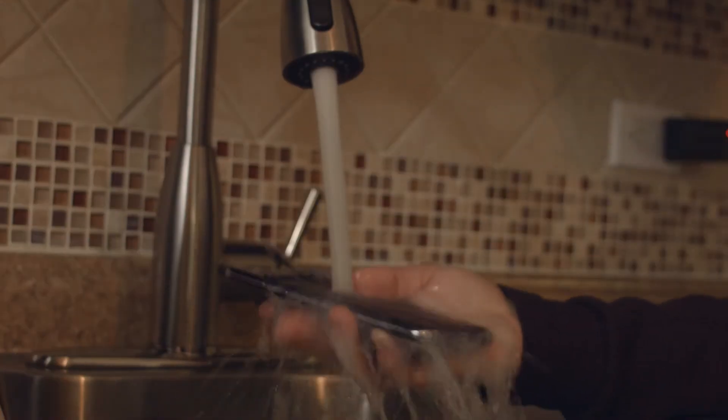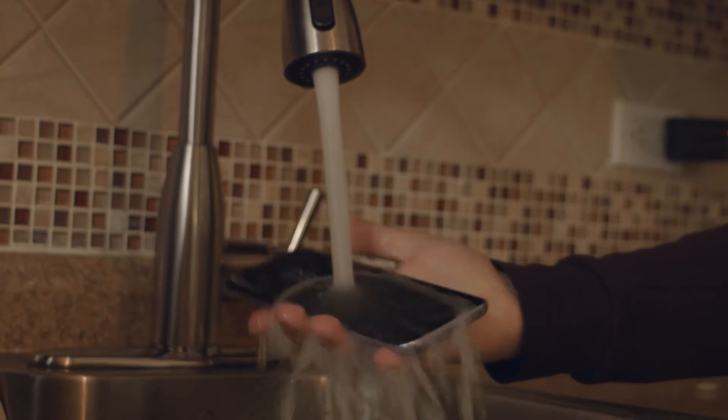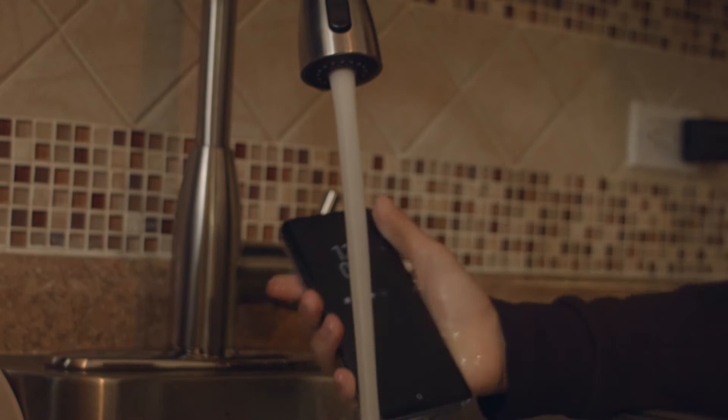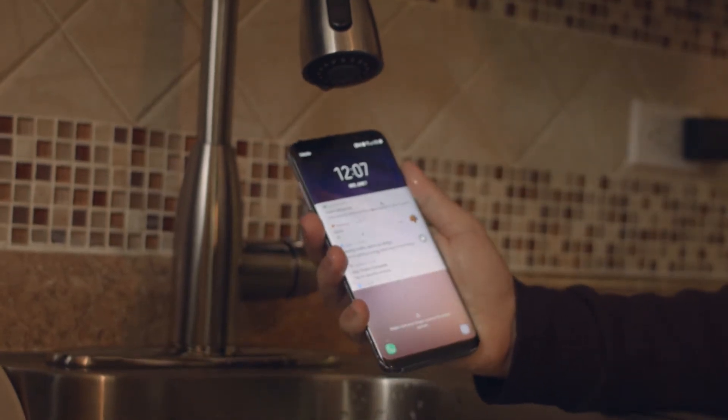This phone has an IP68 rating, so it has a very strong resistance to water and dust. You can expect to have no issues going as far as swimming with it. Being water-resistant gives it more versatility in the sense that it can be used in more places and under more wet circumstances.